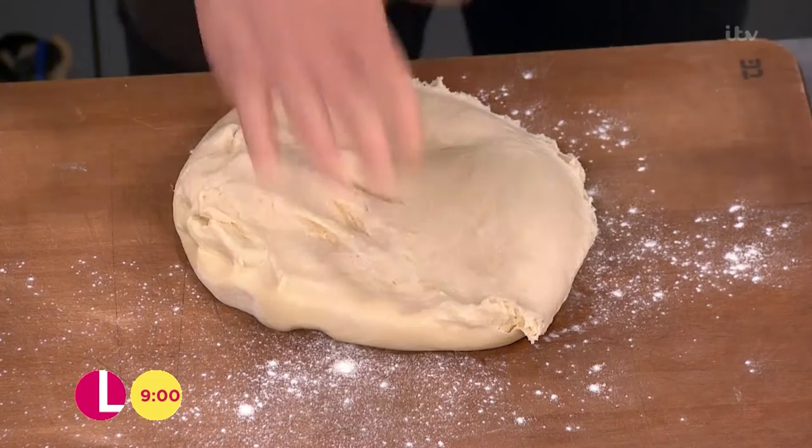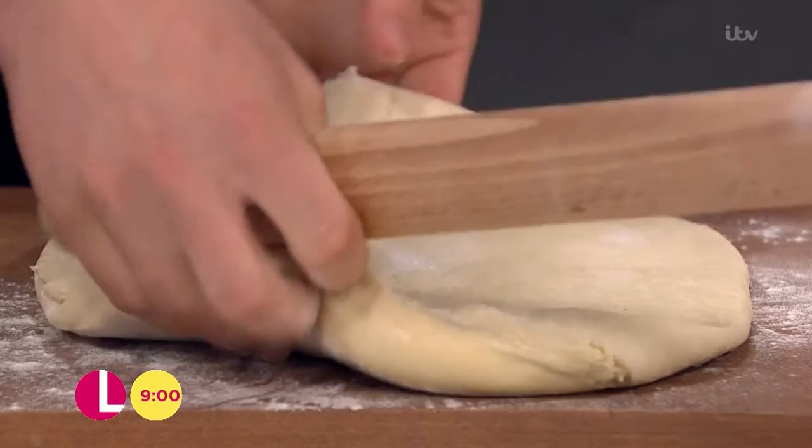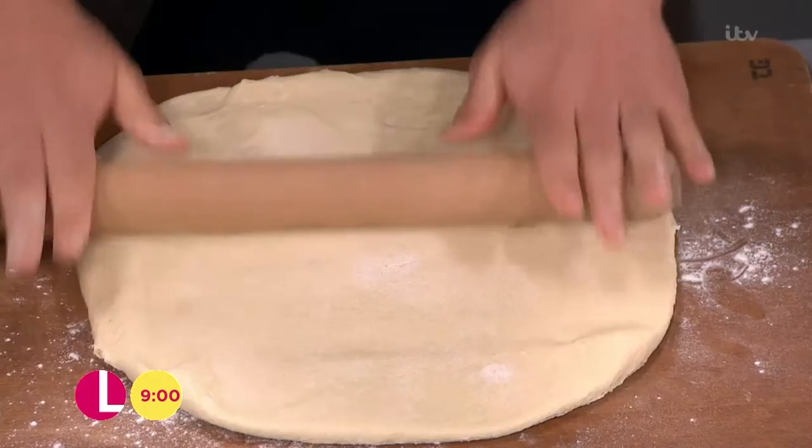Use plenty of flour on the counter and on the dough as well, then give that a roll until it's a nice rectangular shape. It looks fantastic — it doesn't matter what size exactly, it's just about getting it as evenly rolled out as possible.